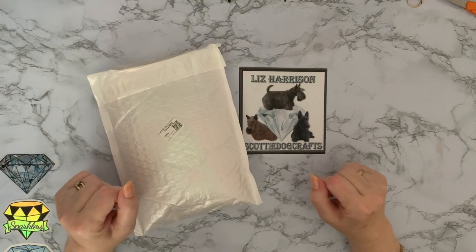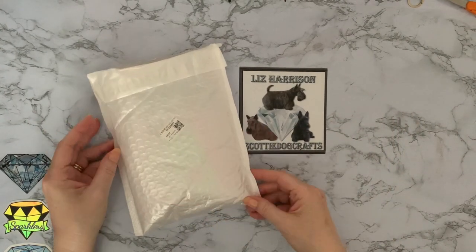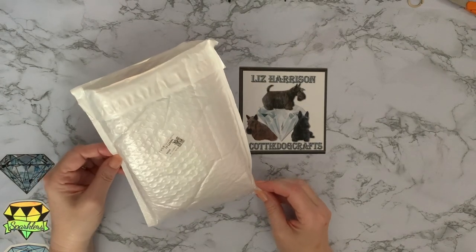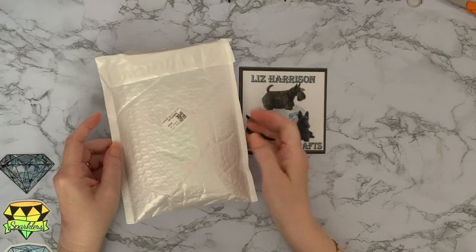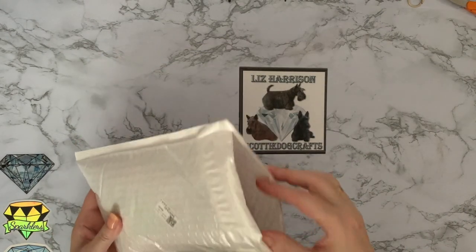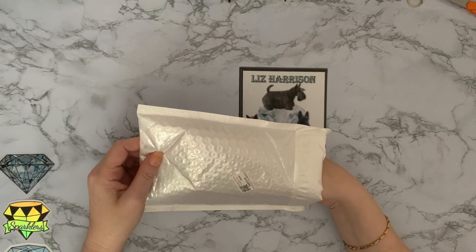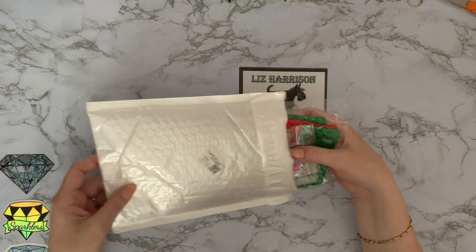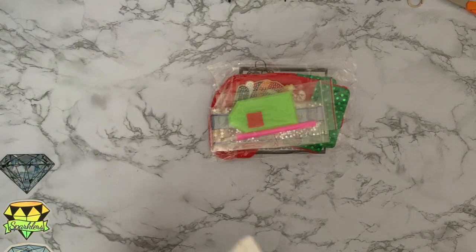Hi everyone, Liz here, thanks for stopping by. So today I have a little own packaging — little teeny tiny packages just popped through the letterbox, so I thought we'd have a look at this and see what's in it. I've opened it already because I wanted to see what I've got; quite a few bits and pieces coming at the moment and I wanted to be prepared.